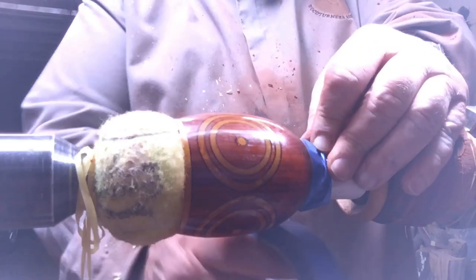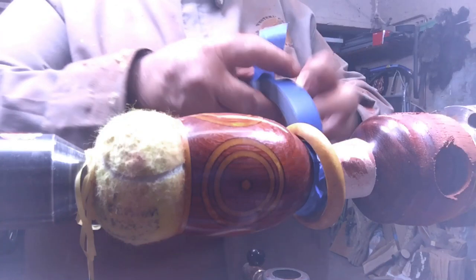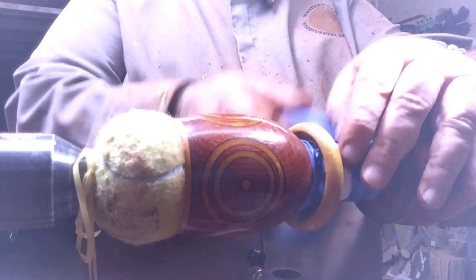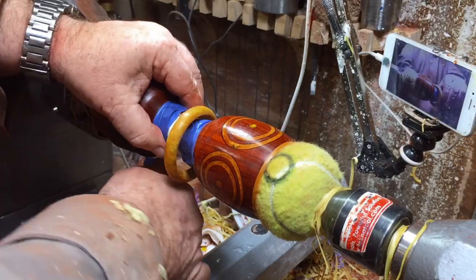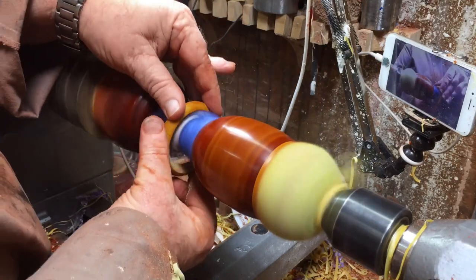Now I'm taping a 320 grit sandpaper to the stem — to the leg — and I'll turn it and polish the inside of the captive ring.